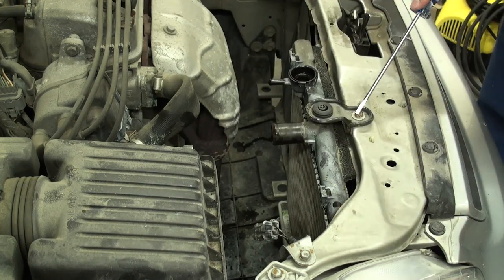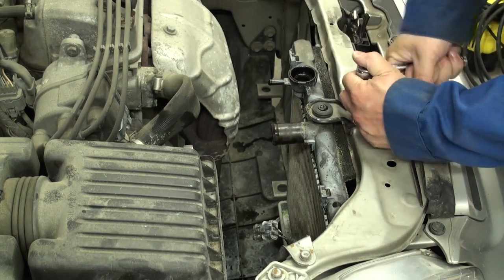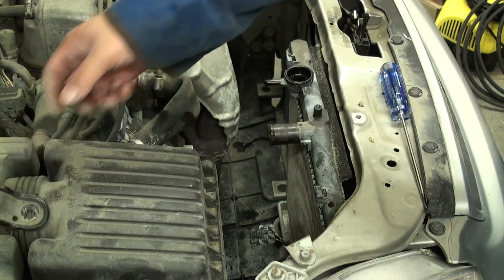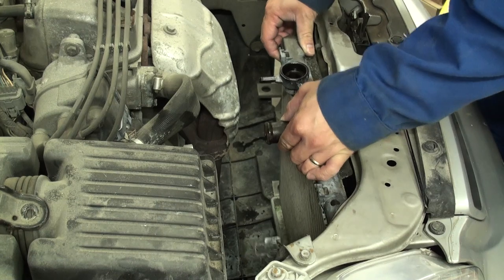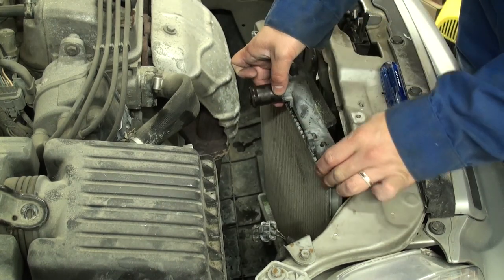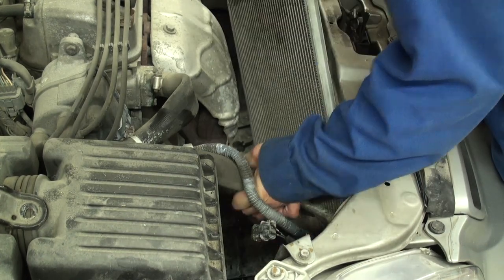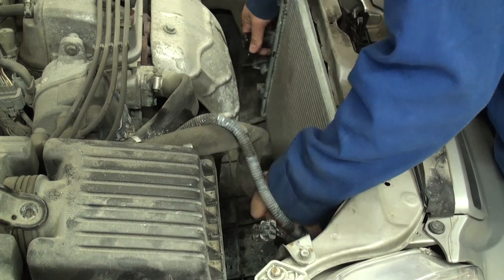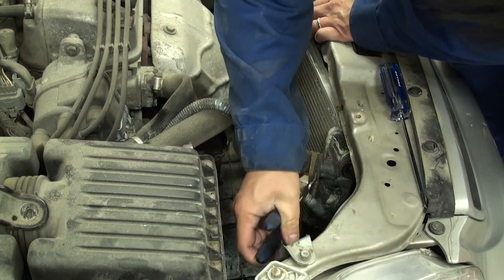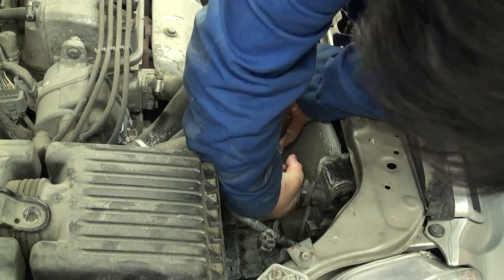Remove the upper radiator mount bracket, which is held with a single 10mm screw, and lift it straight up. We can now shift the radiator off of the mounting studs in the engine bay to gain better access to remove the lower radiator hose clamp. Since this radiator is being replaced anyway, bend the hose, undo the lower rad hose, and twist to break it free from the lower neck.